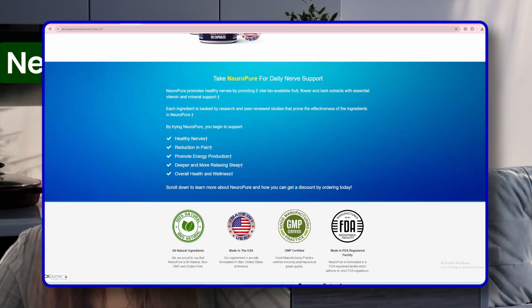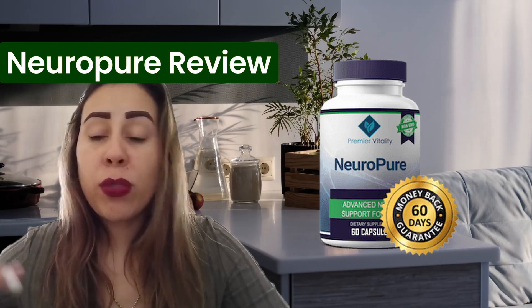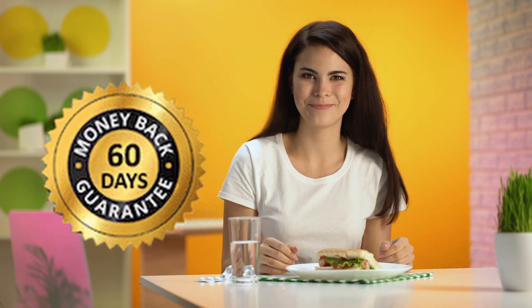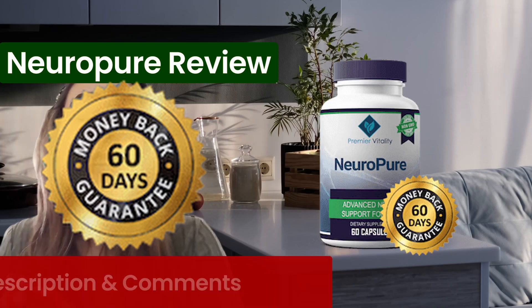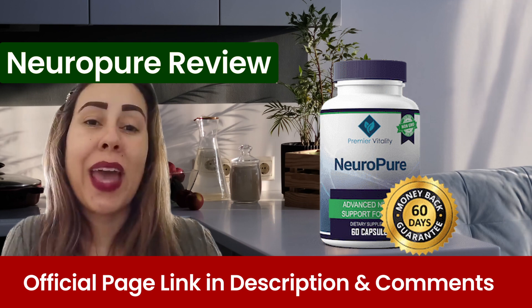NeuroPure is FDA approved in a GMP certified facility. It went through all the correct guidelines, and it's something that is years of studies until they came to this miraculous formula. They do have a money-back guarantee that is 60 days. So should you need a refund, you can request all your money back on the official webpage.